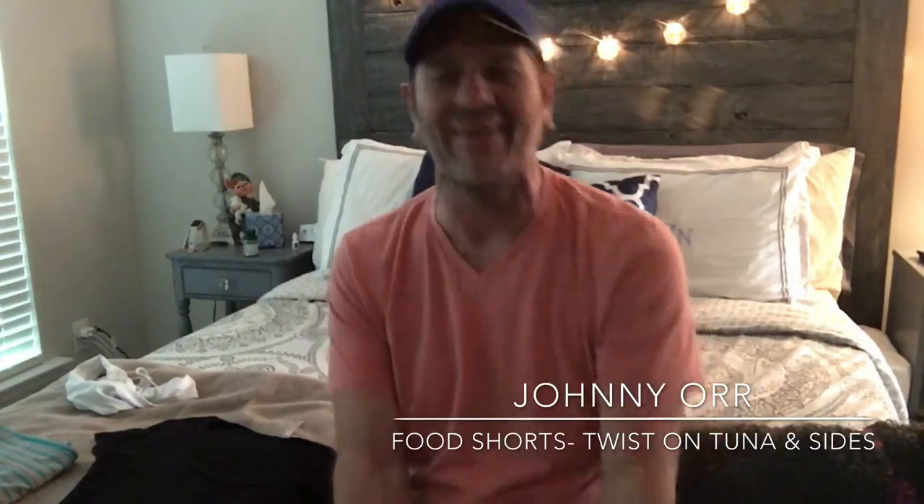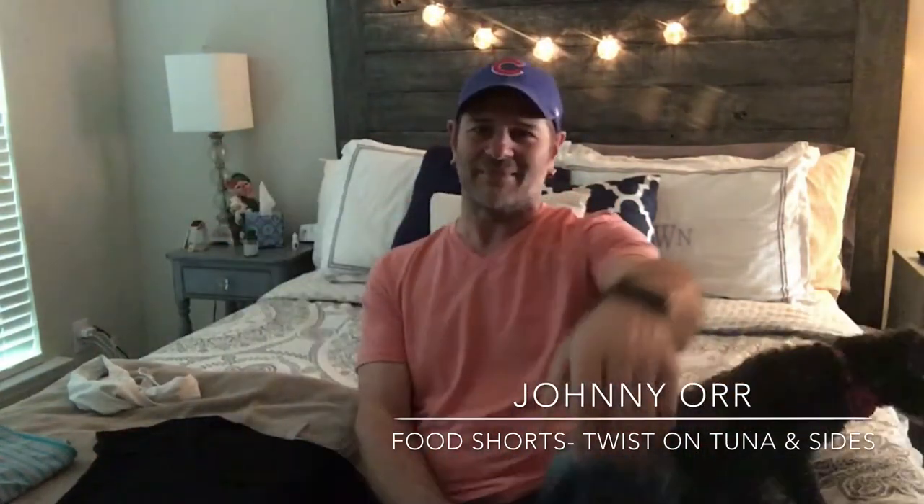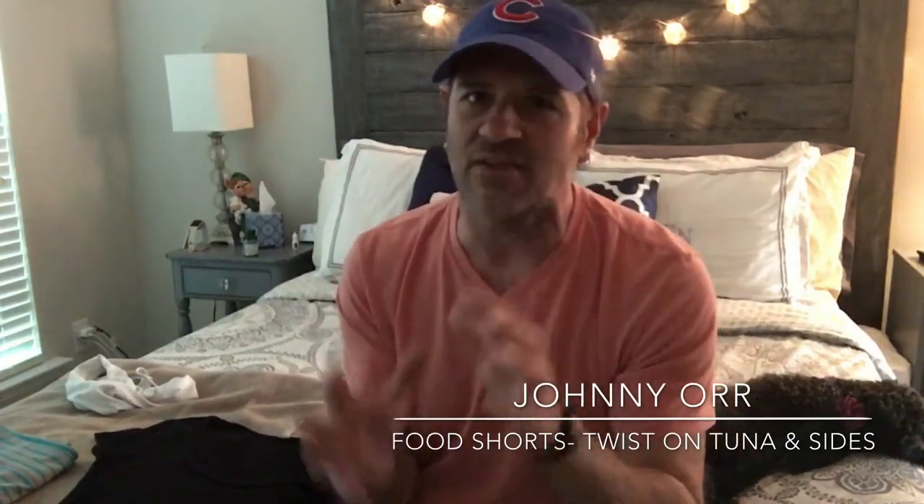He said he'd been trying to get rid of these socks for a while. So he gave me my Cubs socks, and my Cubs hat came in the mail, which some of you have seen. So we're going to get in the kitchen. We're going to do something kind of different — I've made grilled tuna before, but I'm adding a little something to it this time. The focus tonight will mostly be on the salad and a new side dish that maybe some of you have never heard of. Let's get in the kitchen and get to work.